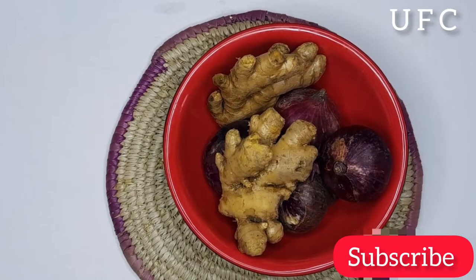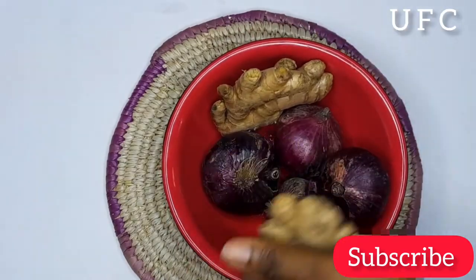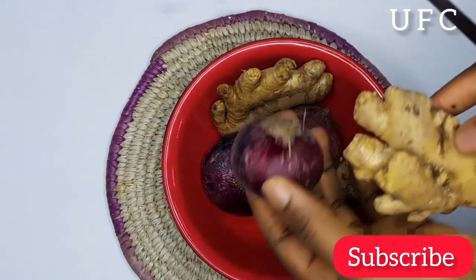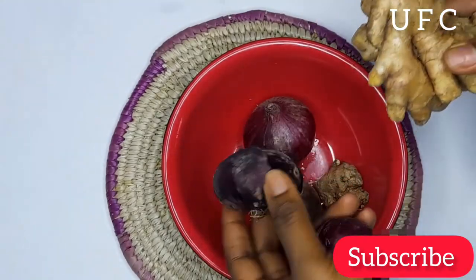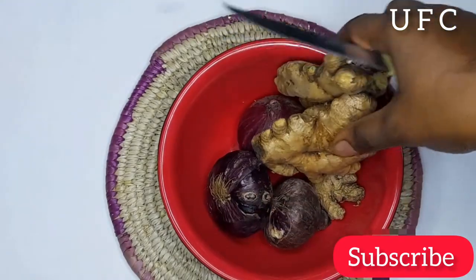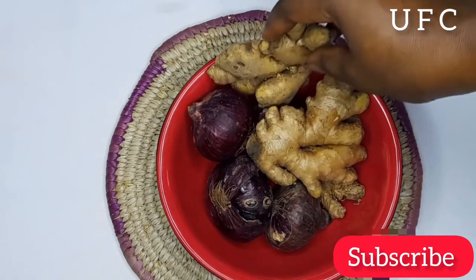Hey guys, welcome and welcome back to my channel. If you are new here, my name is Udefe with Shinwendo and I welcome you to my channel. Here on this channel, I post everything about natural hair, natural hair care, growth, and treatment. I also post DIY videos on hair especially, and self-development videos. So if any of this interests you, make sure to stay subscribed.